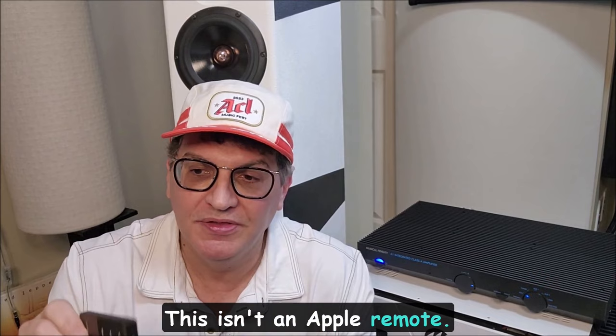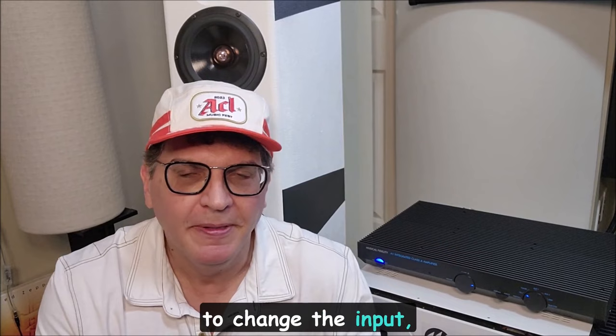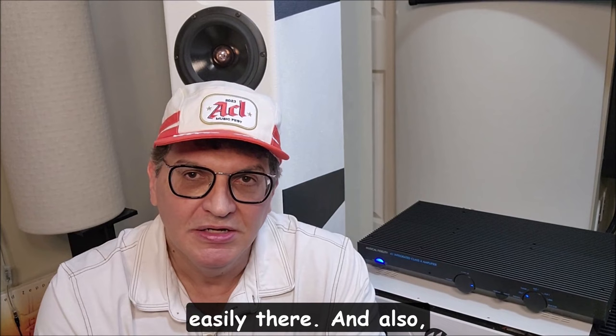One thing I wanted to show you: this has a great remote control. This isn't a cheap plastic Apple-style remote — it's actually aluminum, with very big, easy buttons. All you really need is volume control and mute. It would be nice to change the input from your seating position, but how often are you doing that? If you're going to albums or LPs you're getting up anyway to put an album on, so you can switch the dial easily there.